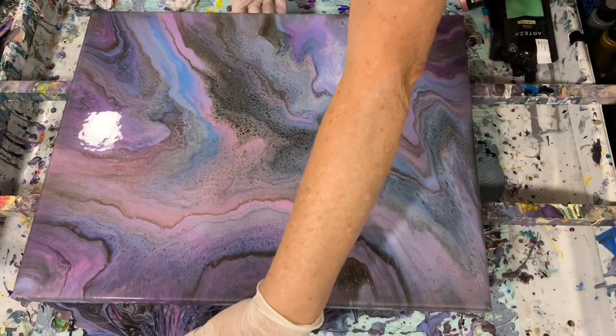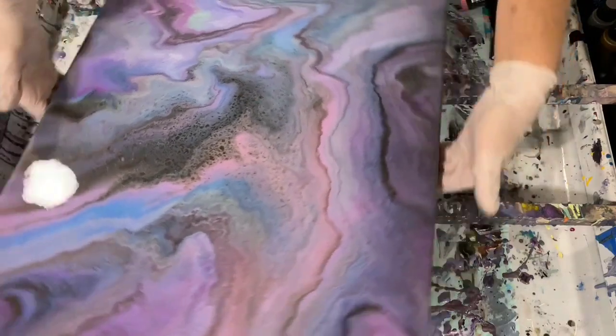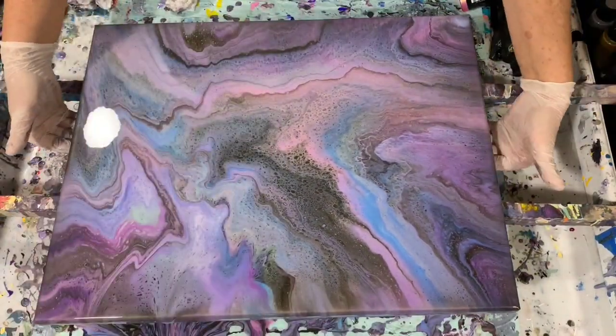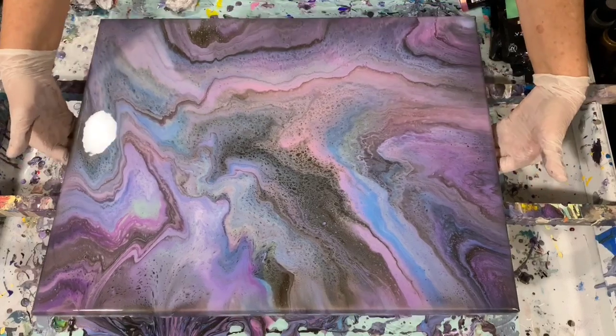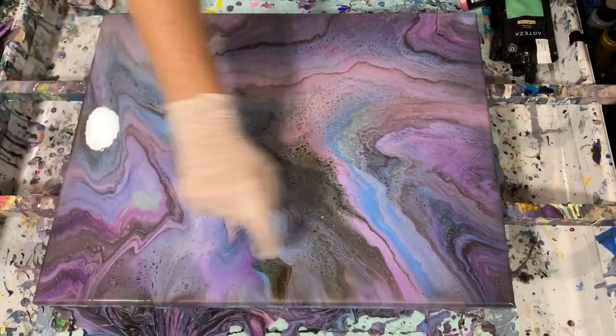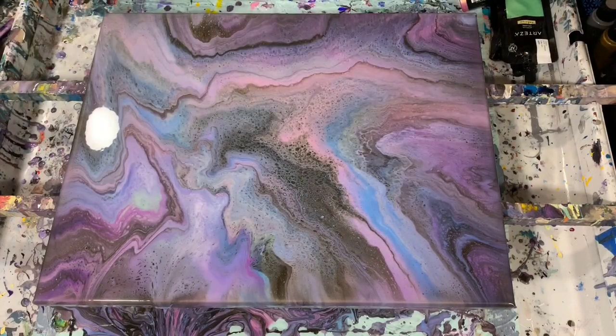I'm going to show the composition — I think it would come this way, where this is the top and this is the bottom. I'll get you in for a close-up and you can tell me what you think.